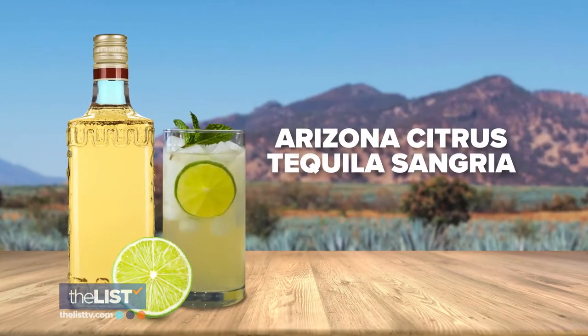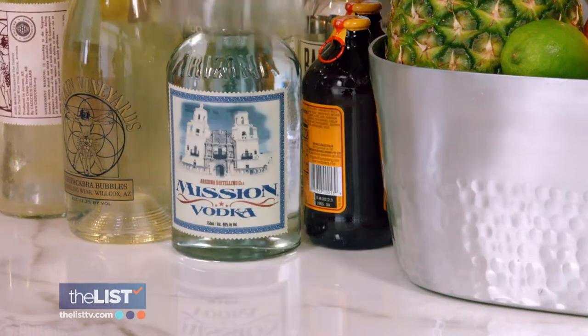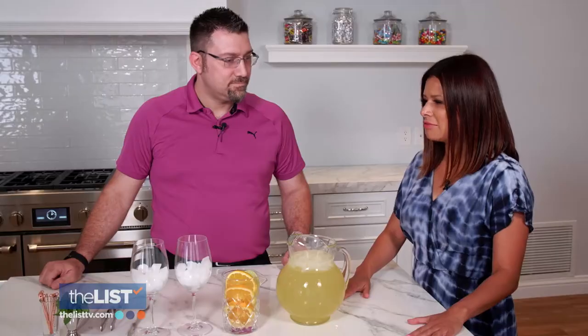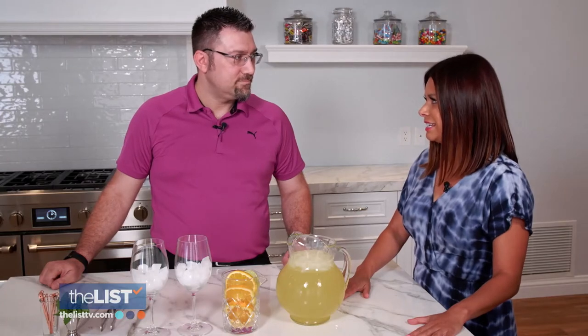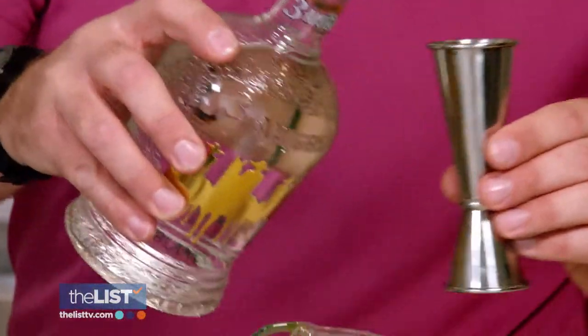We'll start with the Arizona Citrus Tequila Sangria — a twist on a traditional sangria, but we're subbing out brandy for tequila and adding a lot of local citrus to brighten things up. You kind of threw me for a loop when you said tequila! Tequila, just like wine, is very versatile. It mixes well with a lot of things.